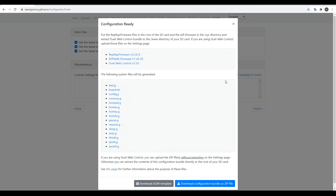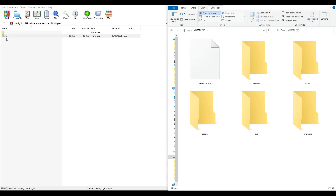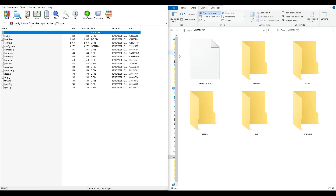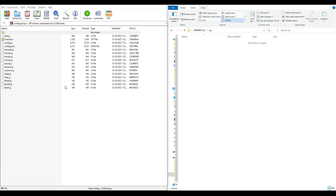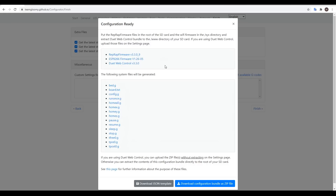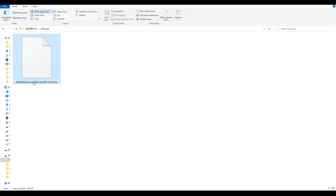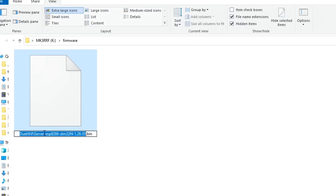When we're finished with the configurator, we're going to download our configuration bundle as a zip file. On the zip file we have a sys folder, and we're going to match that to the sys folder on the SD card and extract the contents. There's one more file that we need, and it's the firmware for our WiFi chip. We're going to download this, come into the firmware folder for our SD card, copy it there, again shortening the name to just be duetwifiserver.bin.